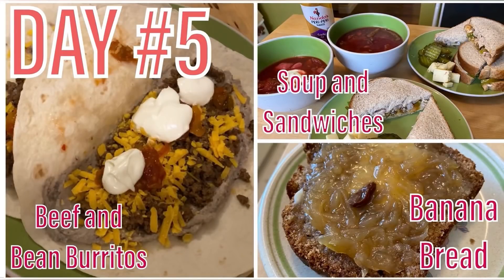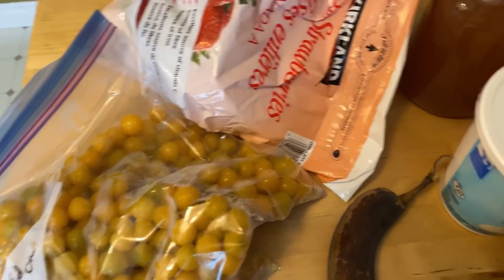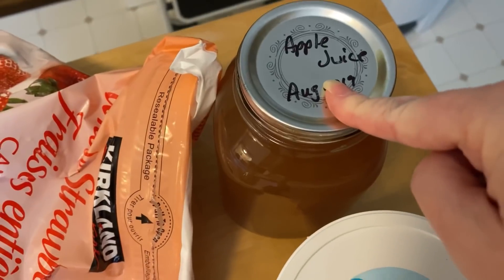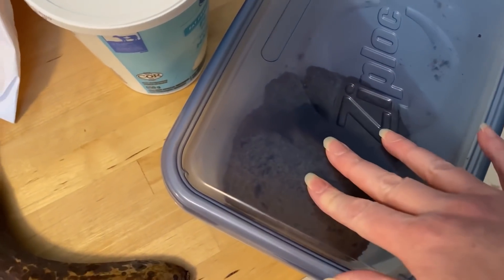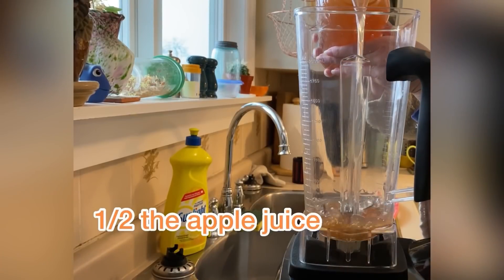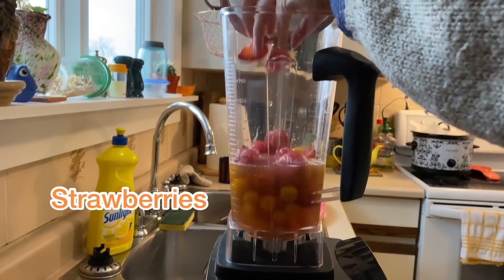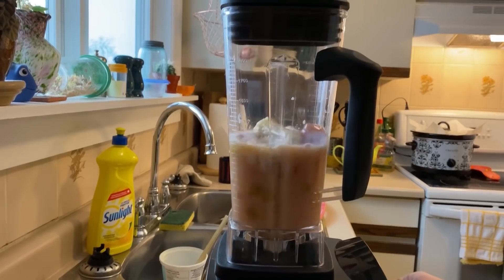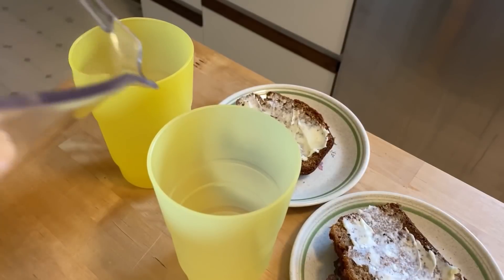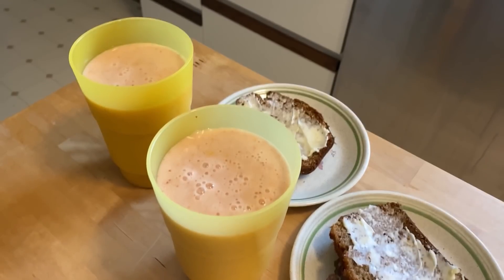This morning I'm going to make a smoothie. I found a tiny amount of plain yogurt, I've got apple juice from the pantry, frozen strawberries from the downstairs freezer, ground cherries, and I still have four bananas even after making banana bread. So I'm going to have a piece of banana bread and a smoothie for breakfast. Ground cherries in there too. Smoothies and banana bread for breakfast.